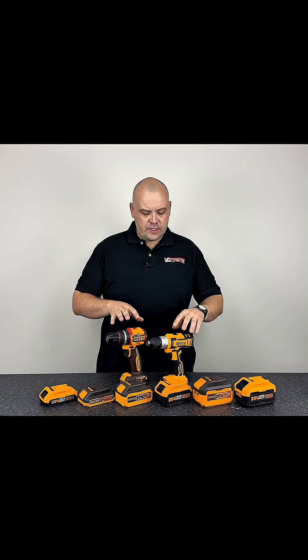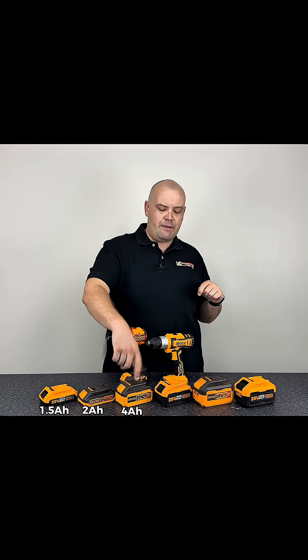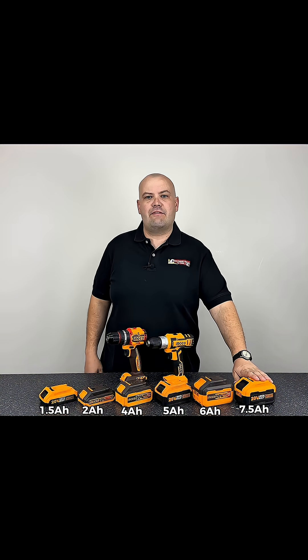Do you get better performance if you've got a bigger battery? We're going to test that on these two drills — one with a brushless motor and one with a brushed motor. We've got a 1.5 ampere battery, a 2 ampere battery, a 4 ampere battery, a 5 ampere battery, a 6 ampere battery, and a 7.5 ampere battery.